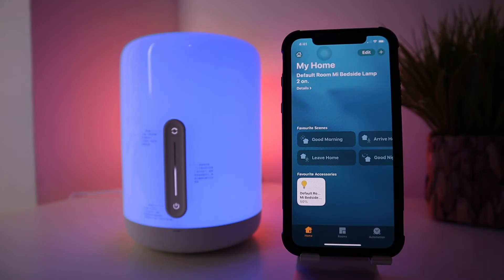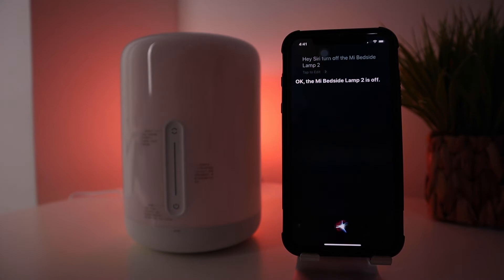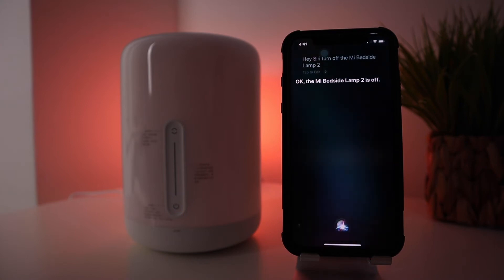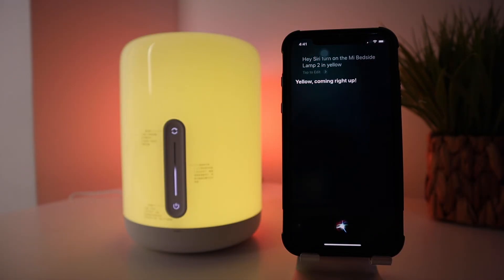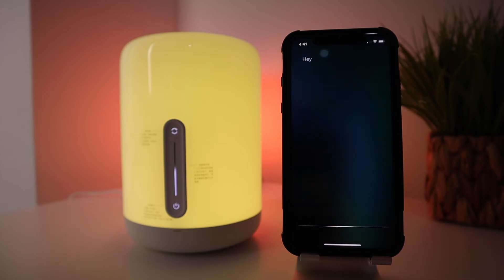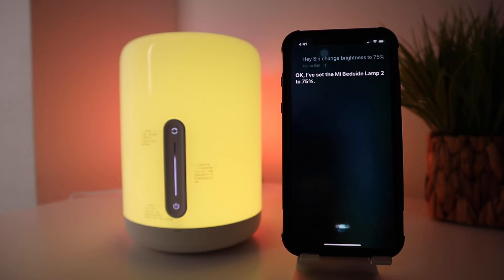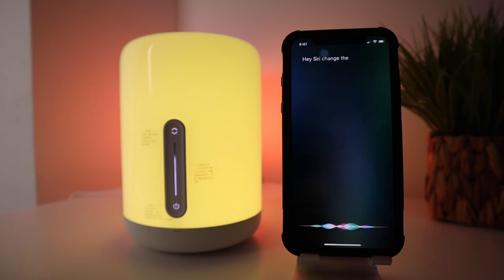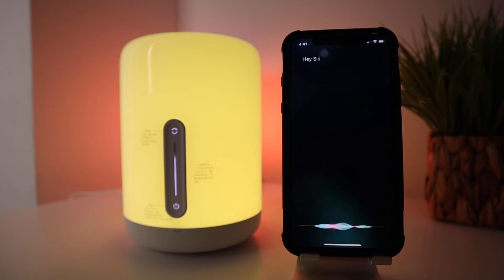Hey Siri, turn off the Mi Bedside Lamp. The Mi Bedside Lamp 2 is off. Hey Siri, turn on the Mi Bedside Lamp in yellow. Yellow, coming right up. Hey Siri, change brightness to 75 percent. I've set the Mi Bedside Lamp 2 to 75 percent. With Apple HomeKit you don't have to record or preset commands for Siri — as long as your device is compatible, you can straight away give commands to change color or brightness level.